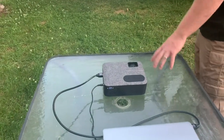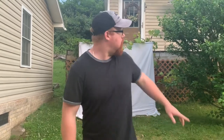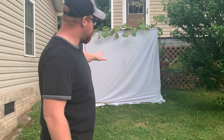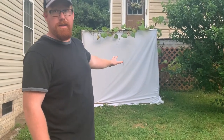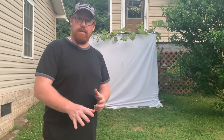We're outside, so we'll be picking up and moving so we can mow the yard and everything. But as you can see, we're about 15 feet away from the screen here, and it picks up the projector to make it 72 inches. So for 40 bucks, you can't beat that.